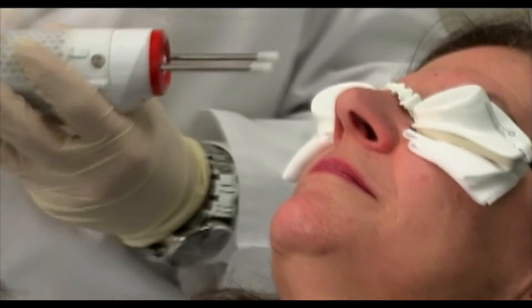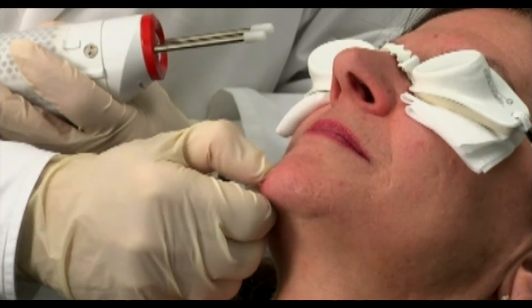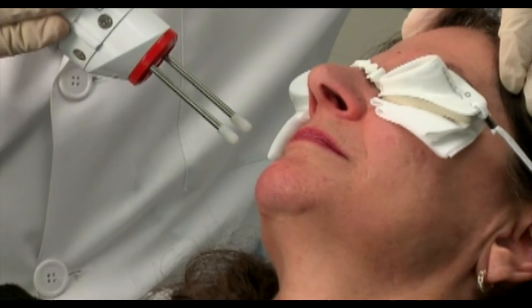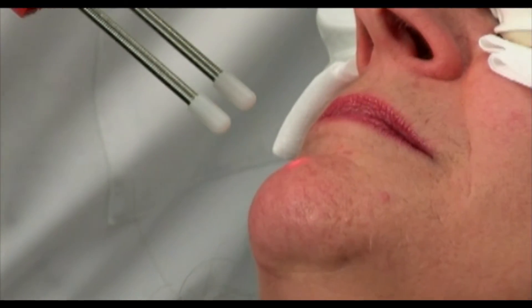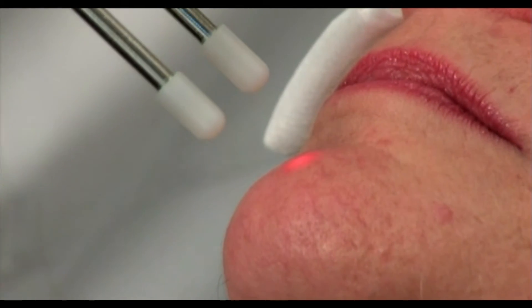If I take my finger and try to press this vessel, I can no longer blanch the blood out of it because there's been a thrombosis in the vessel. The vessel has been coagulated, and that's the injury we need to induce to make that vessel go away. As I said before, over the next month this will slowly resolve.